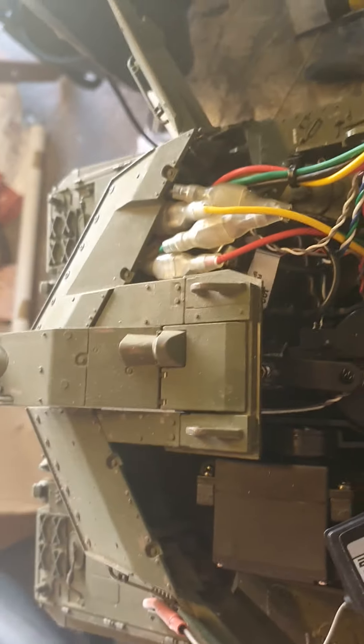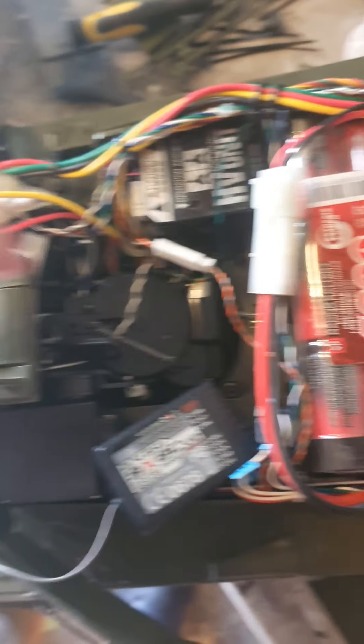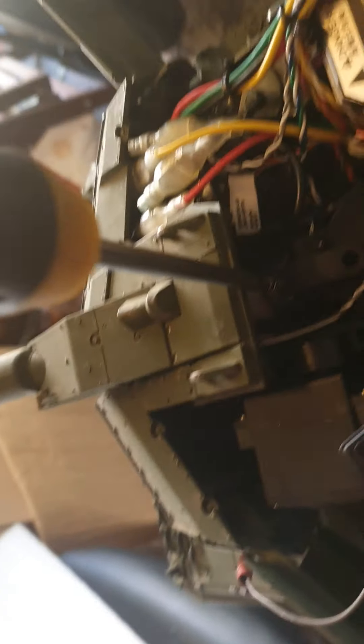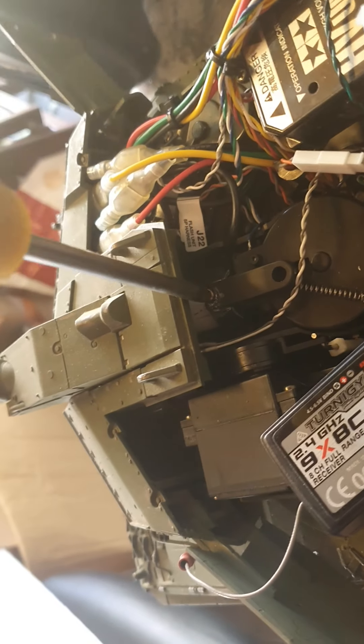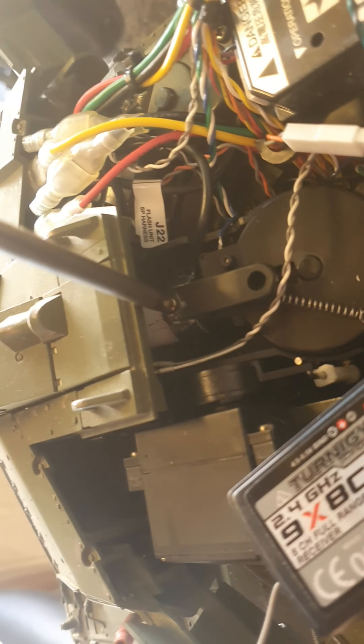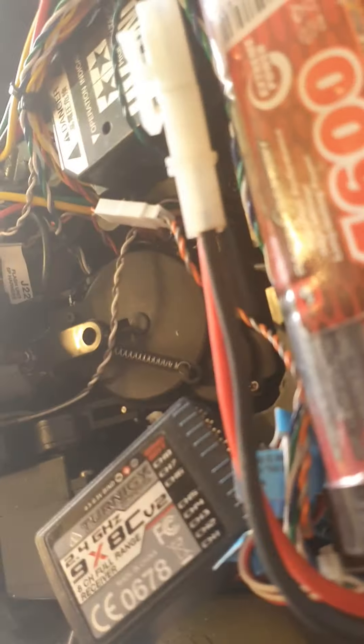Put the screw in first, get it elevated right up. Probably not a one-handed job to be fair — we'll skip the fiddly bit. That's in. Just tightening that up until you feel resistance, and that is in there attached.